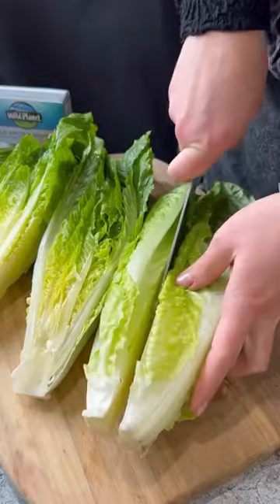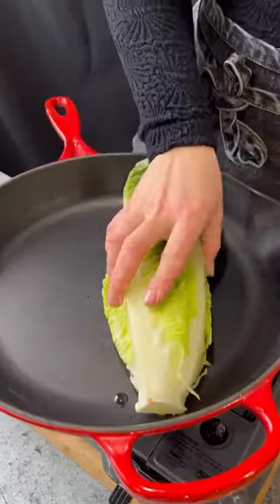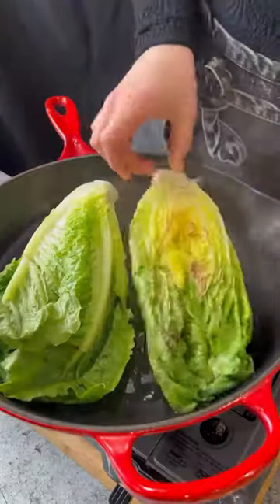We blend until smooth, then we slice our romaine heads in half, drizzle some olive oil, season with salt and pepper, and we quickly char on both sides just until caramelized.